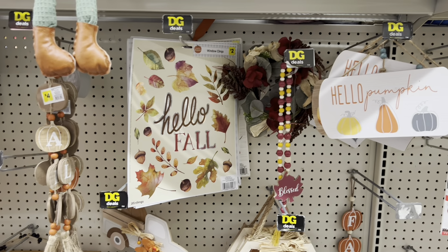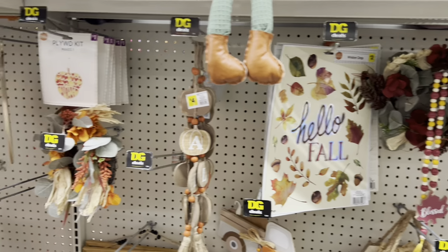I am in Dollar General today shopping their 90% off clearance. Some things that have gone 90% off include their fall harvest items — that's right, all their fall harvest items went to 90% off today.